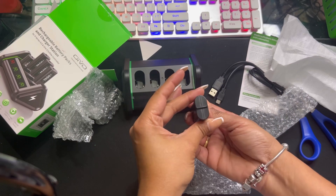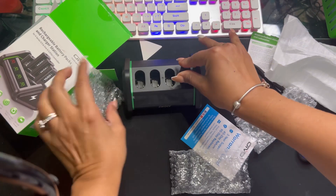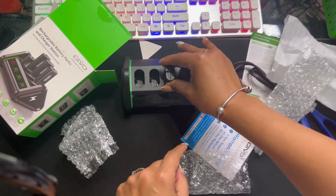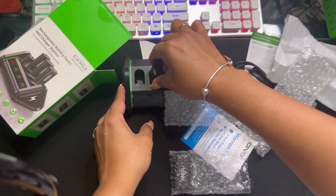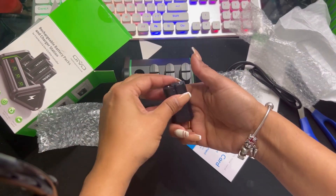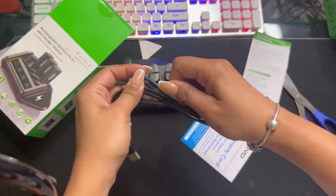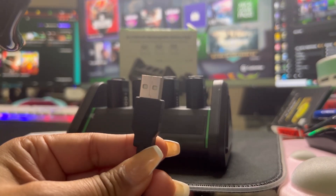Very simple guys. All you got to do is make sure this part goes in. It's good to have four batteries. This section goes in this little thing right here. It is very useful to have several batteries for those long night gaming sessions that you do, of course. And now we're going to see how it works when it's plugged in.